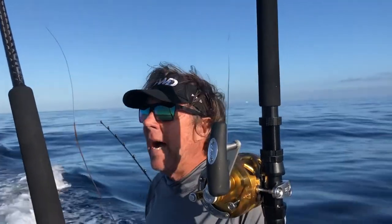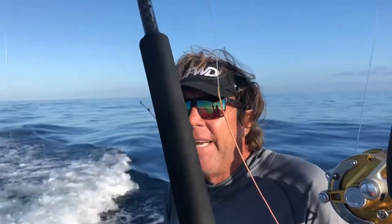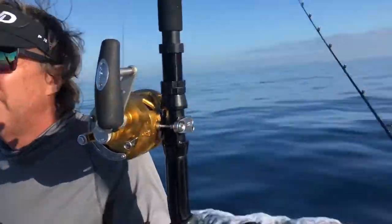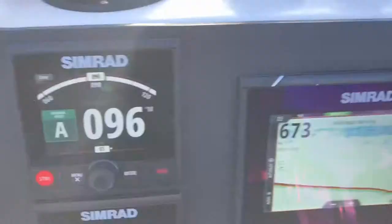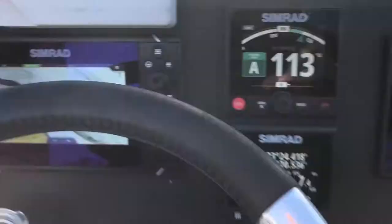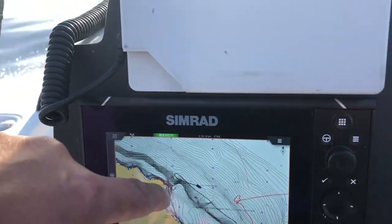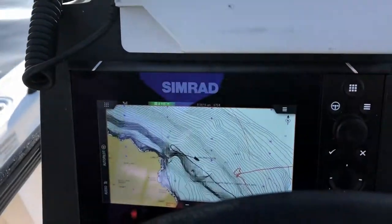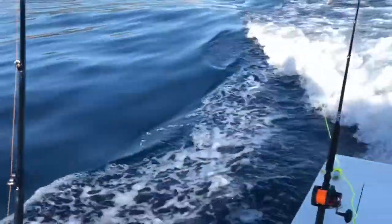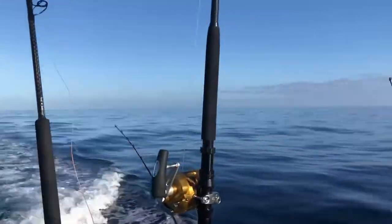We're focusing on this 100 fathom curve because that's what's aggregating the bait — a lot of anchovy, a little sardine. Bobby found a swordfish floating in here yesterday and had three bites, released two fish in six or seven hours of fishing. Looking at the chart, we're trying to stay in that 600 foot depth and hug the contour lines along that drop-off. We're looking for birds, looking for signs of life, and hoping to catch a marlin.